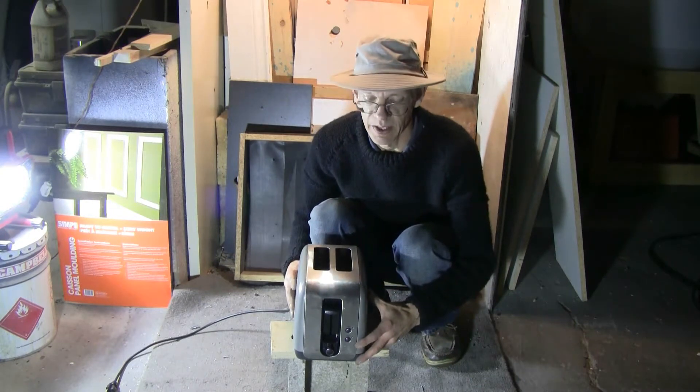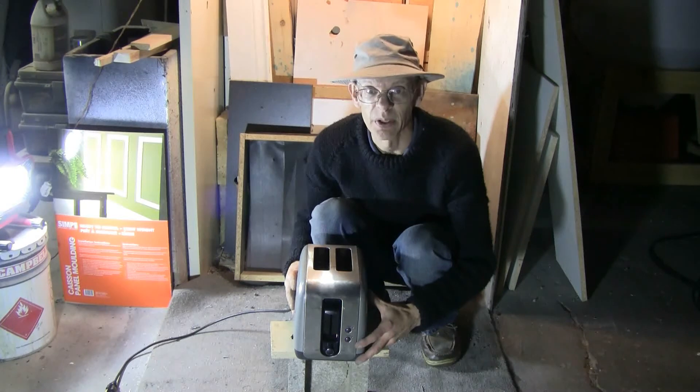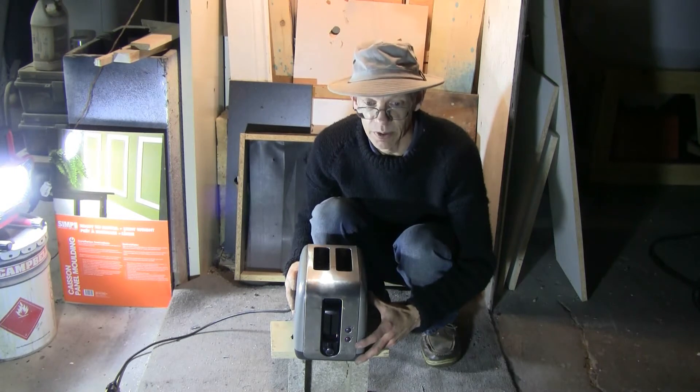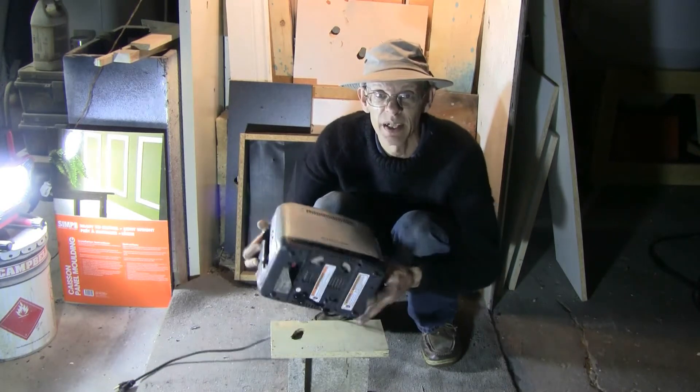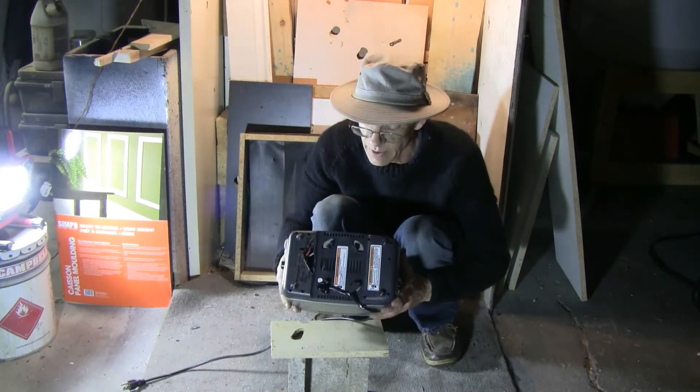This time for the Air Cannon, I have a toaster. I got it from work, almost brand new, but the issue with it is on the bottom.